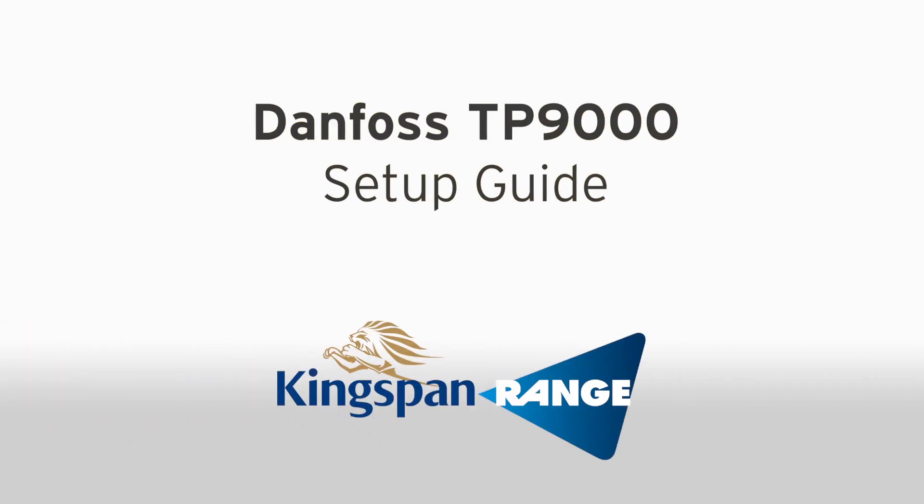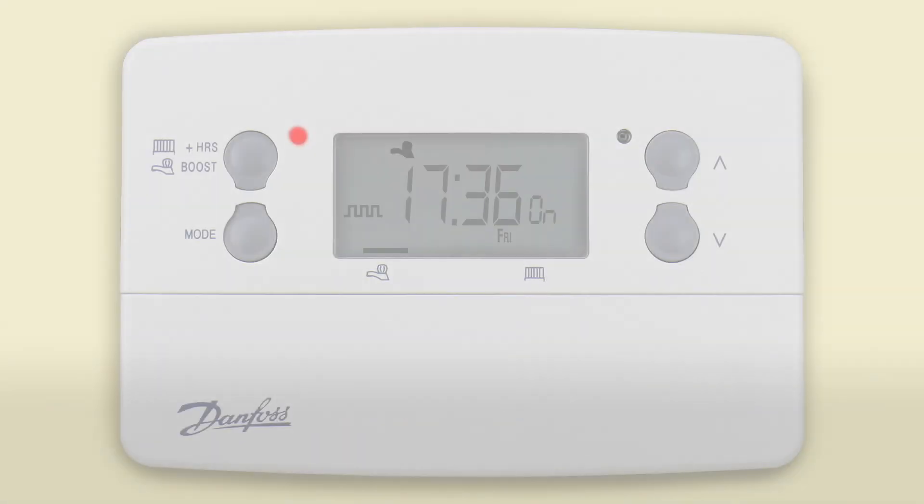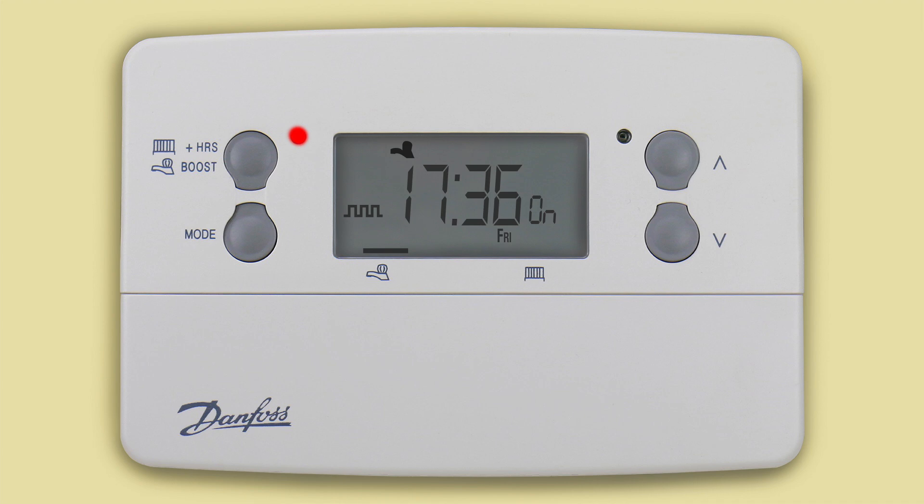Hello and welcome to the Kingspan range setup guide for the TP9000, a programmable room thermostat from Danfoss. Unlike traditional room thermostats, a programmable room thermostat combines the functionality of a programmer and a thermostat in one device, giving you control over what temperature your heating is set to for different periods throughout the day, and controls what times your hot water cylinder turns on and off.